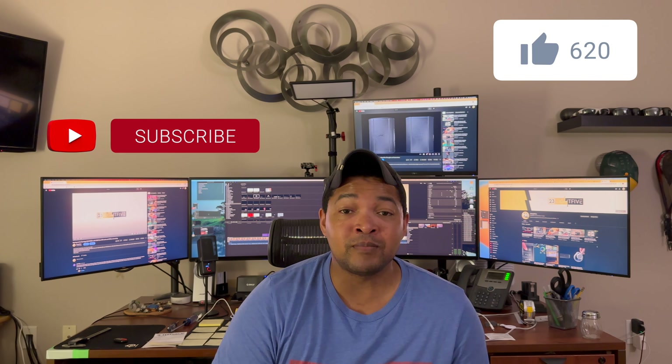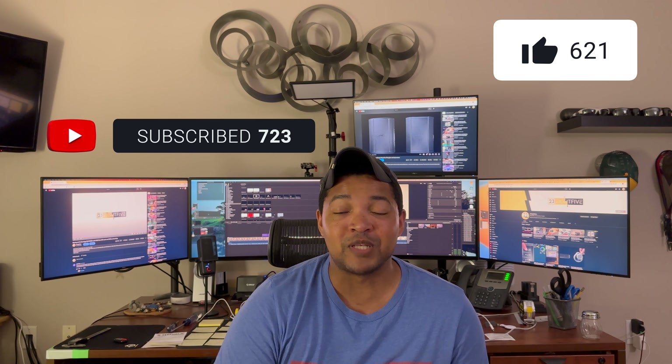Hi, my name's Gary and welcome to the channel. The video you're about to watch is one that I moved from my old YouTube channel onto its new permanent home on this YouTube channel. If you have any questions about the content you're about to watch, go ahead and put it down in the comments below. If you're new here, hit that subscribe button, and if you like the content, go ahead and give this video a thumbs up.